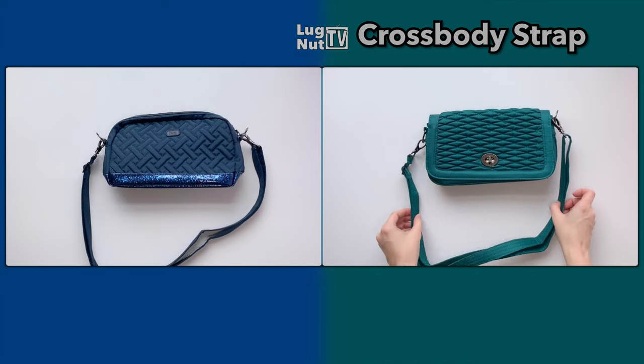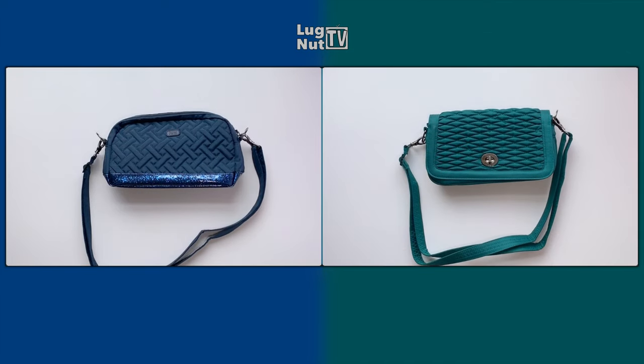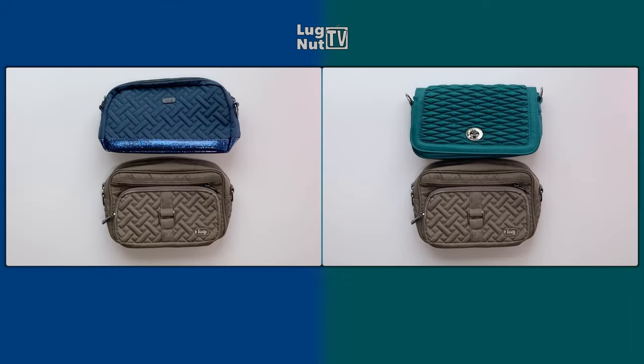The reason I refer to these as carousel alternatives is because they're very similar in size. So if you like the capacity of your carousel but you want something that looks and functions a little bit differently, either of these other small bags might be worth considering.